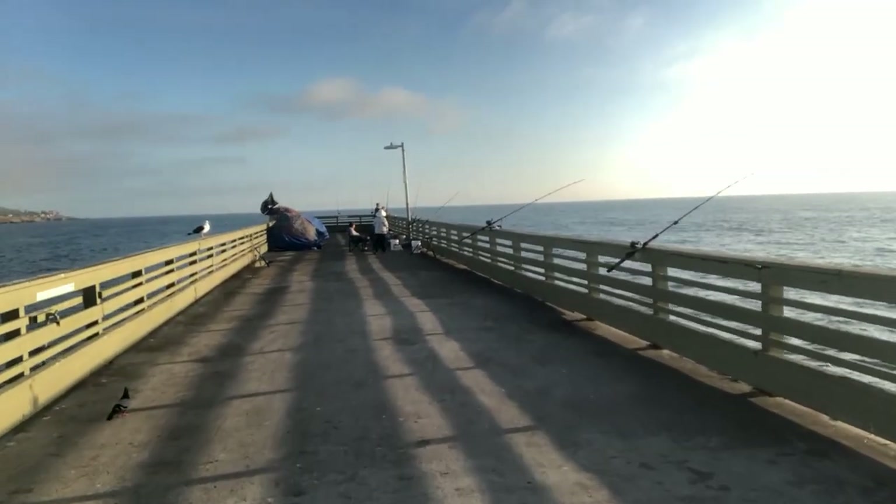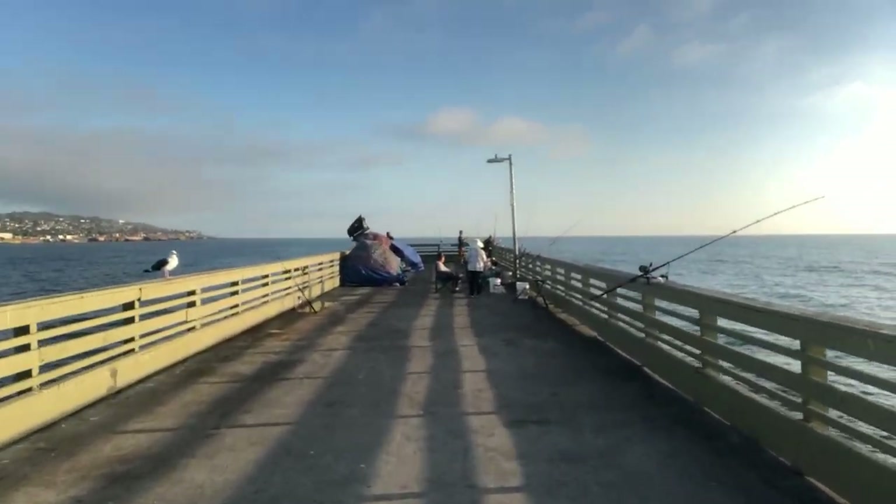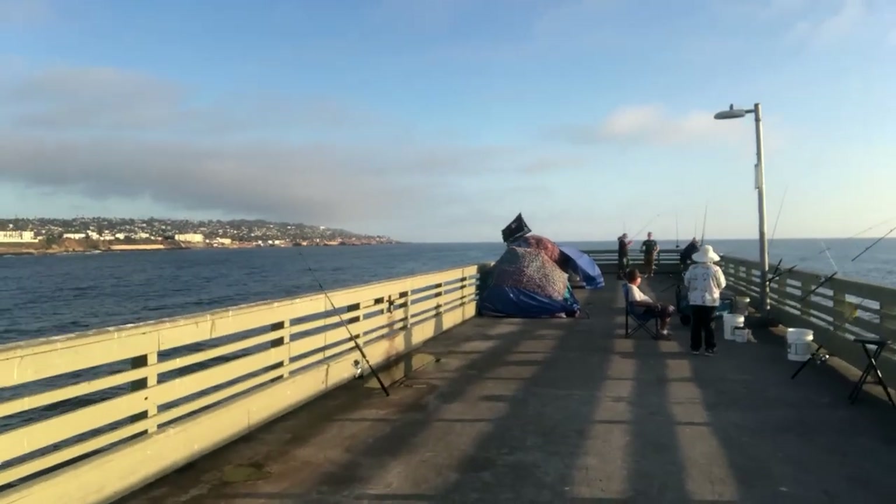This is where everyone fishes — we're on the end of the pier. This guy just caught one — nice.